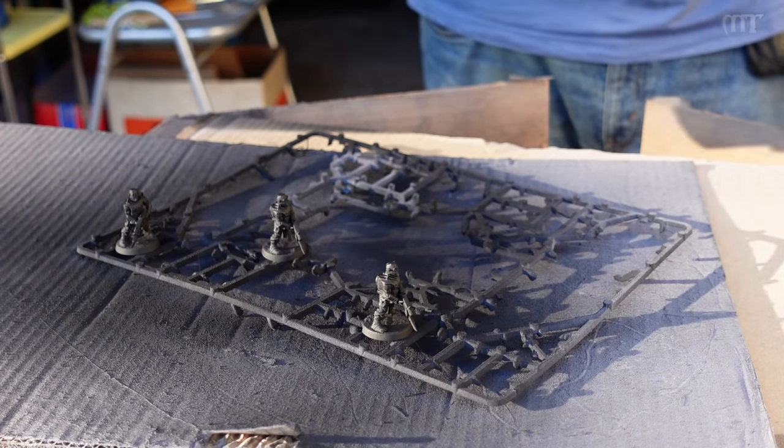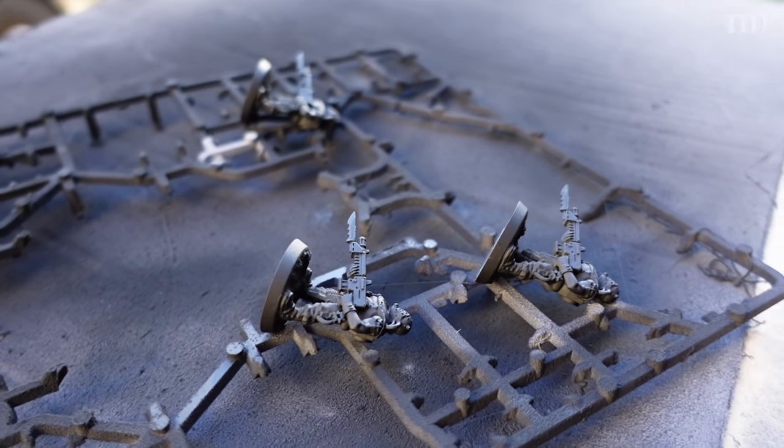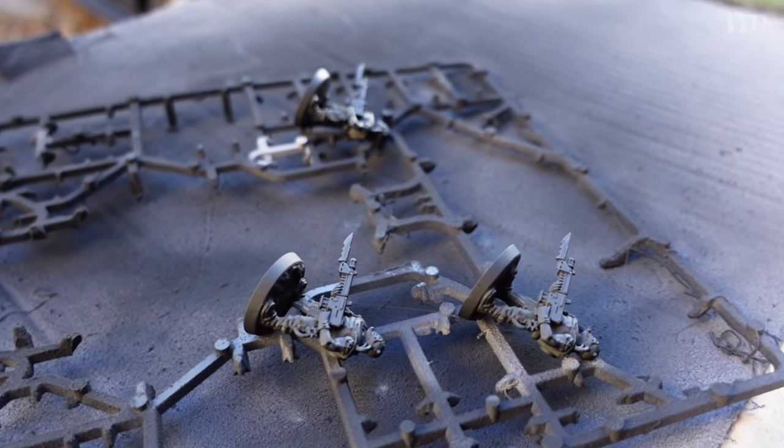When you start with your models, make sure to get the dark base color everywhere — not just the parts you can see. Get it up underneath the arms, under the gun — everywhere. Don't put it on too thick; go in with a couple of coats. Once you've sprayed from above, knock the model onto its back and shoot towards the base to get underneath. Flip it on its front once dry and spray again. Get the dark color into all the nooks and crannies until everything is completely coated.